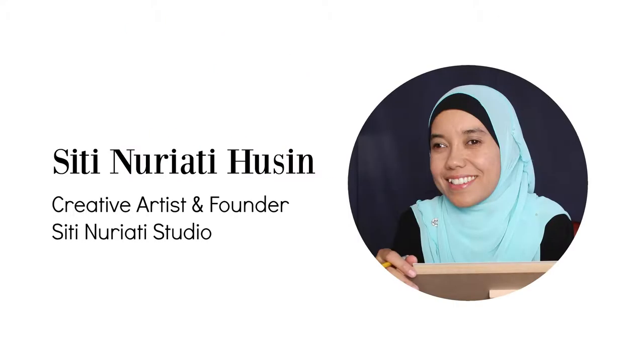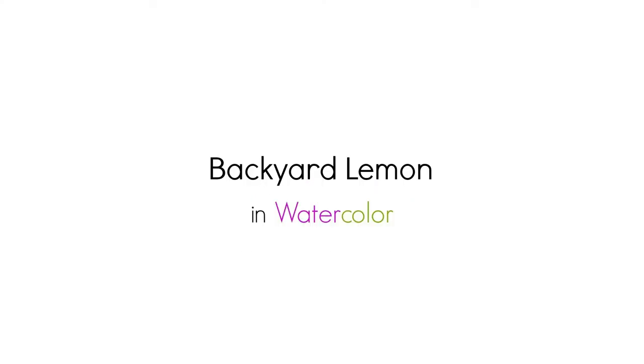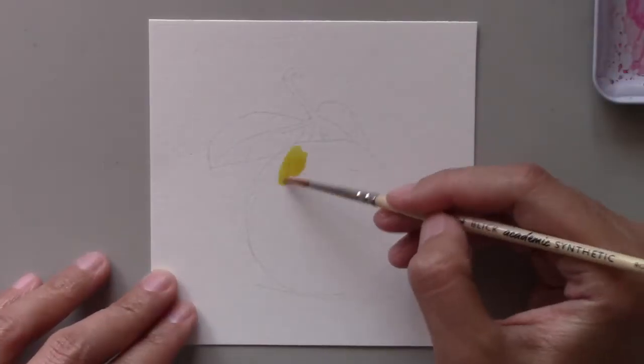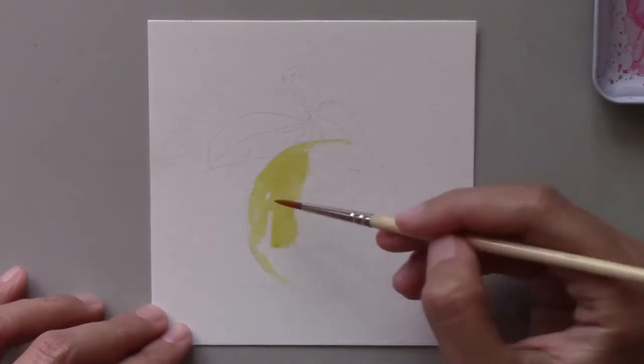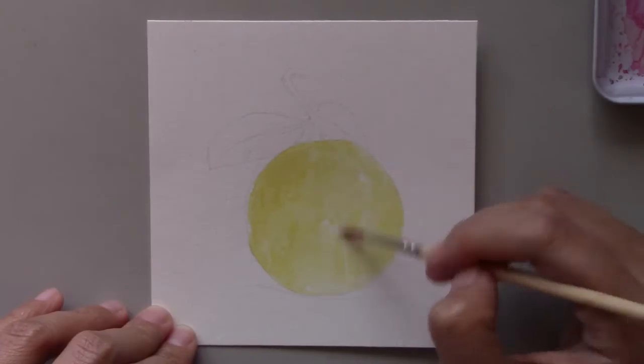Hi there, Satya Narati Hussein here. Welcome to day 34 of the daily creative painting series, Watercolor Fun. Here is another painting of a lemon — this is yet another lemon painting that I'm doing for this Watercolor Fun series.